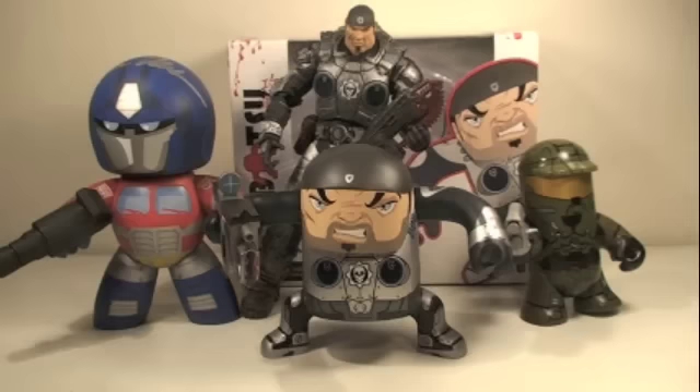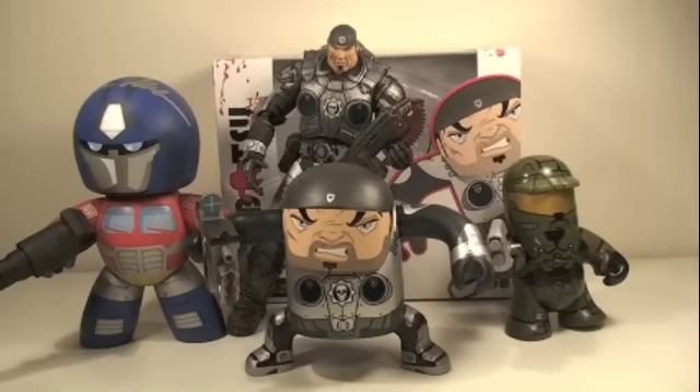Size comparison time. Here you can see the Batsuit Marcus Phoenix is definitely half the size of the regular seven-inch Marcus Phoenix — even smaller than a Mighty Mug and about the same size as the Odd Pods Master Chief.